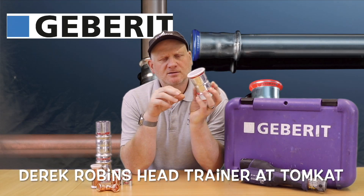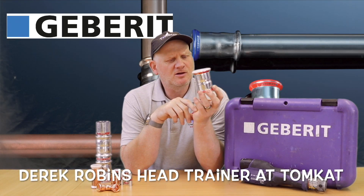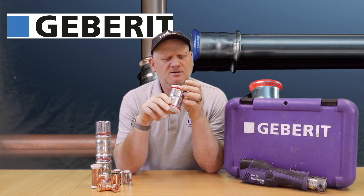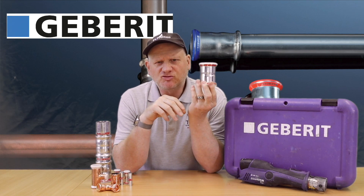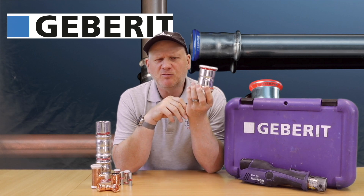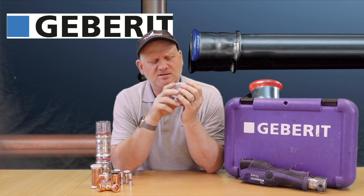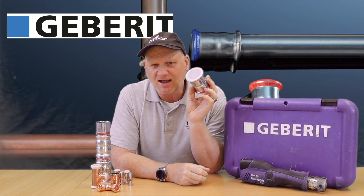Do you use press fit fittings on your plumbing and gas installations? What do you think of it - do you think it's the future or do you think it's the end of plumbing and gas? Put in the comments down below, let me know what you think of press fittings. Let's get on with it and find out exactly what these things are all about.